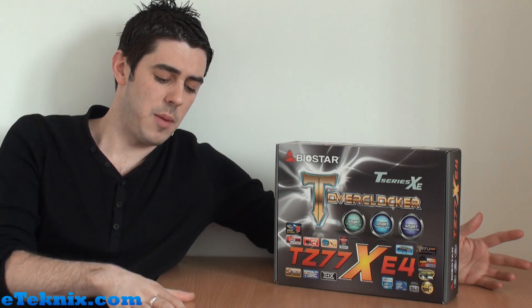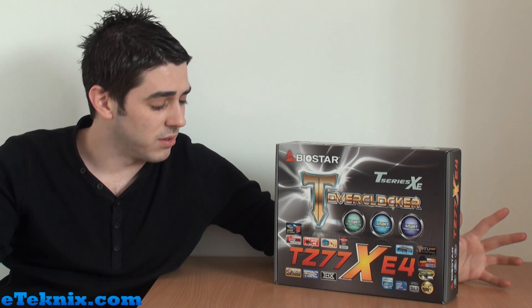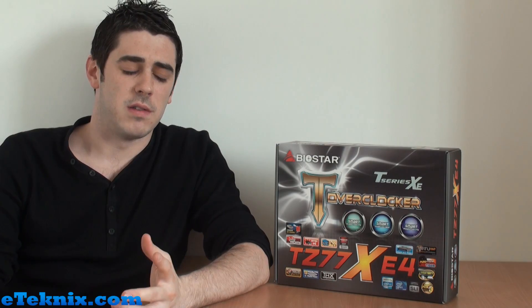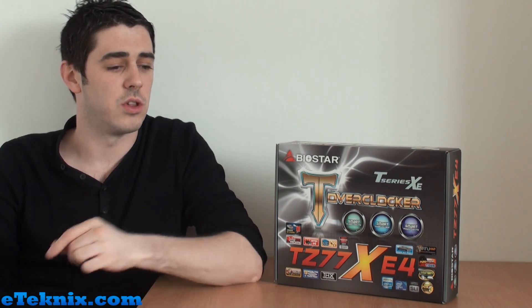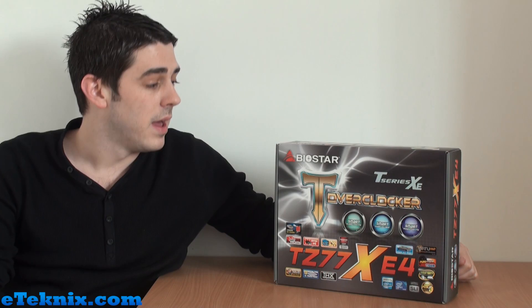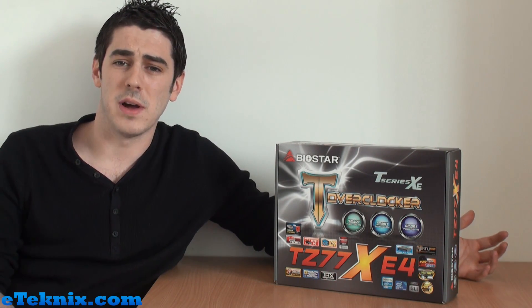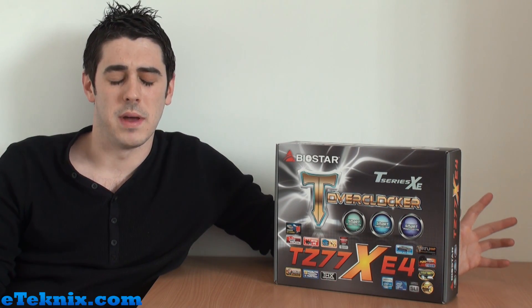Ivy Bridge is coming out sometime next month. Because of it, motherboard manufacturers are jumping on the ship of creating new boards with the new Z77 chipset, allowing support for the new Ivy Bridge processors as well as still supporting Sandy Bridge — Intel's best selling platform at the moment. We're seeing more boards flooding the market from the likes of Asus, Gigabyte, MSI, and some other brands.